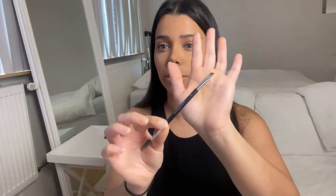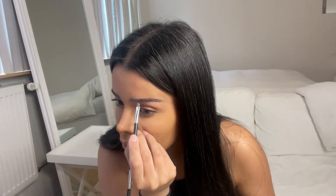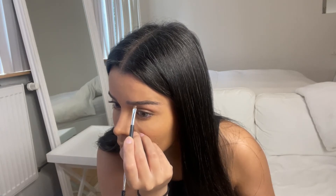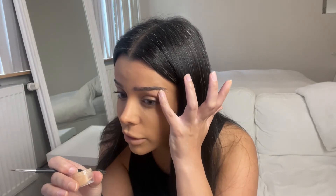Now I want to take my concealer brush — the other side — and just create a line underneath my brow, and just blend it out with my finger. I'm done with my brows and now we're going on to the eyes.